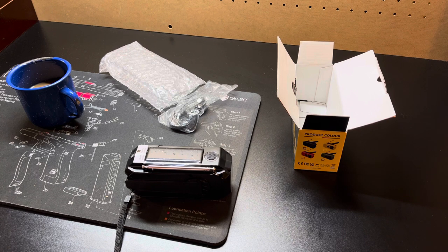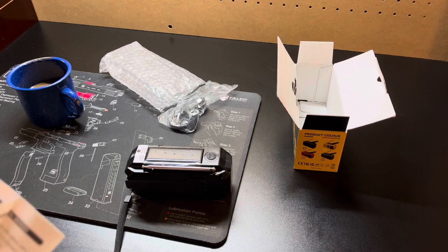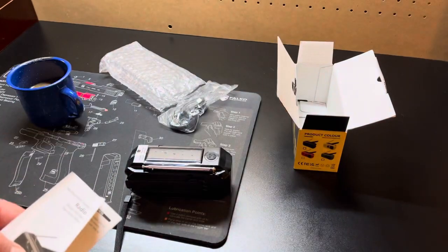In an emergency you're good to go — just keep hand cranking it. Five minutes of cranking gets you about 20 minutes of use and probably 3 or 4 bars on your phone. That should really help you. The model is 366W and it's made by SIAC.